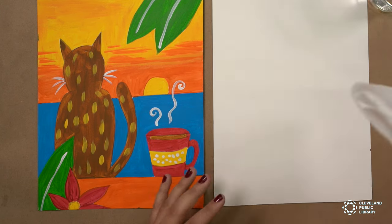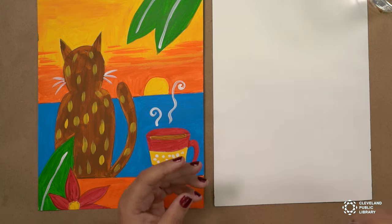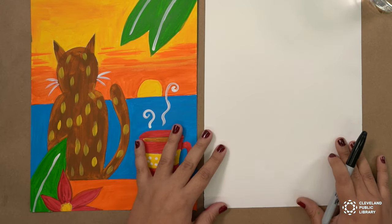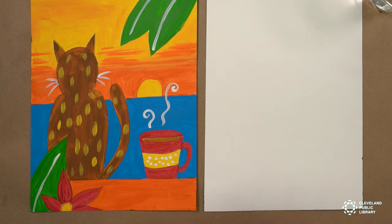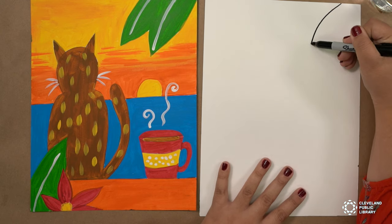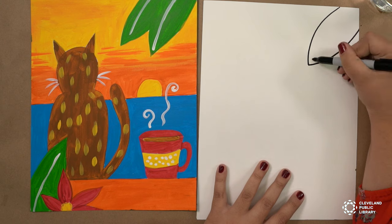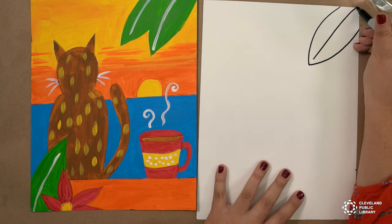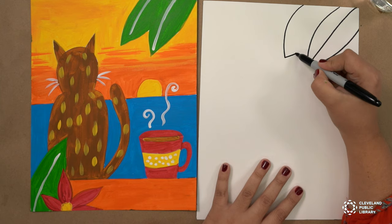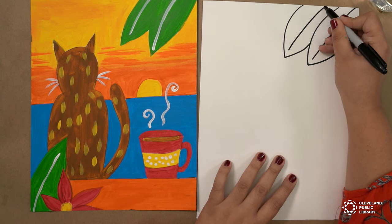You need a cup of water, paper towels, and a couple of brushes. I will be drawing with a Sharpie, but you can draw with a pencil, and you should find one in your kits as well. We're first going to begin with the leaves on the sides. We're going to do a curved line at the very top and another curved line to complete the leaf. Then we're going to do a line in the middle.